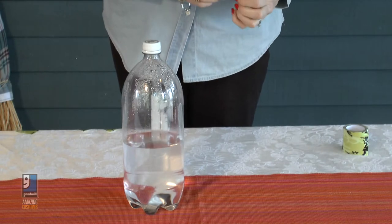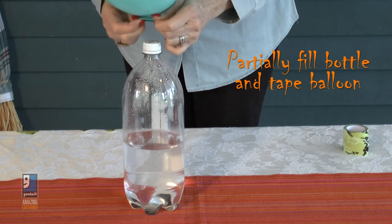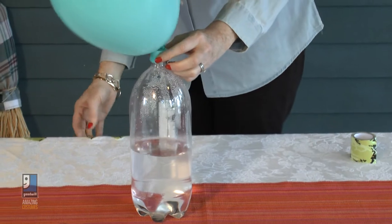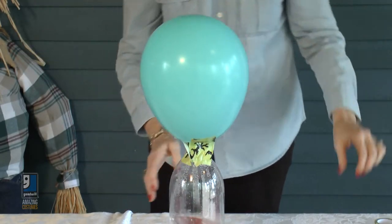The first thing you need is a two-liter bottle — and don't forget to fill it halfway up with water so it doesn't tip over. Then the tricky part is adhering the balloon to the cap. Be sure to tie it in a nice knot and then use some duct tape so it stays. We want our ghost head to stand up, so put a little tape on it.